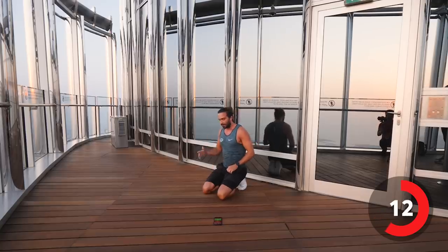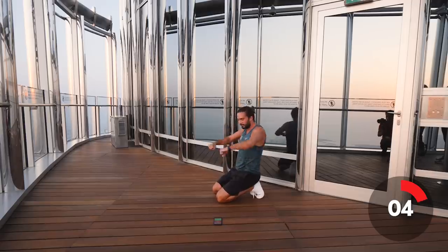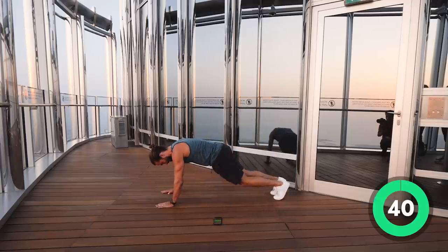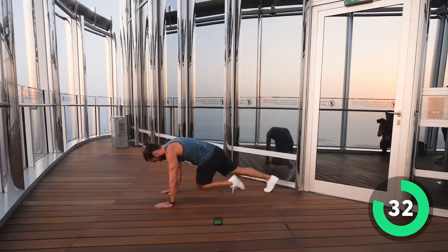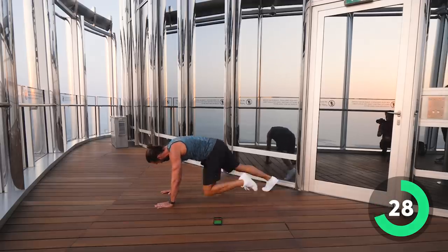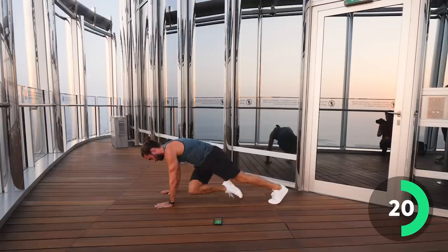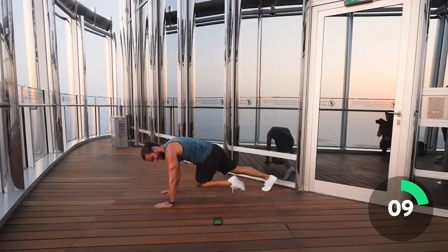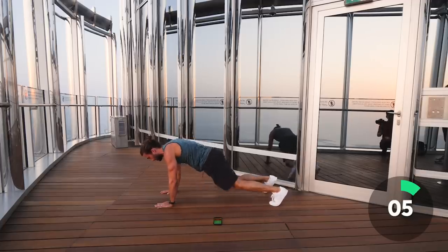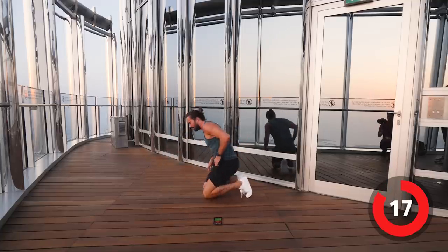Three, two, one — and relax. We're going to stay on the ground for another exercise to work the upper body: mountain climbers, the slowed-down version. Nice slow reps — knee across the body, which is really going to pump the chest and triceps. Knee to elbow, twist the body. Keep going. Last few seconds — five, four, three, two, one. Our shoulders are gone!